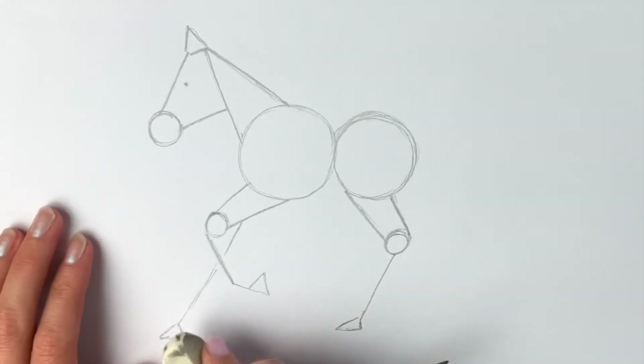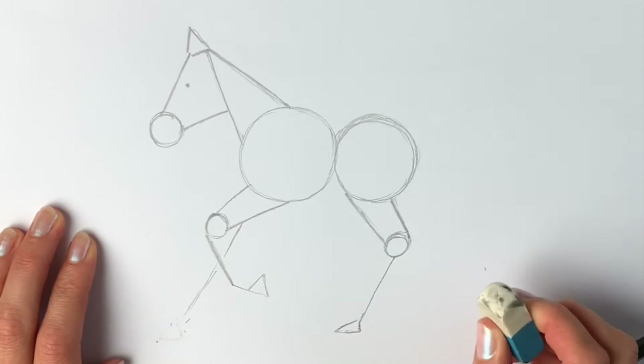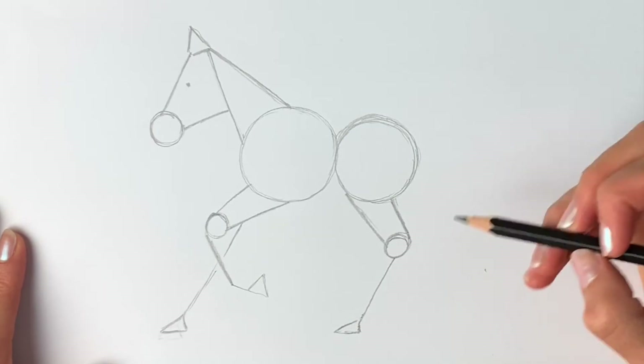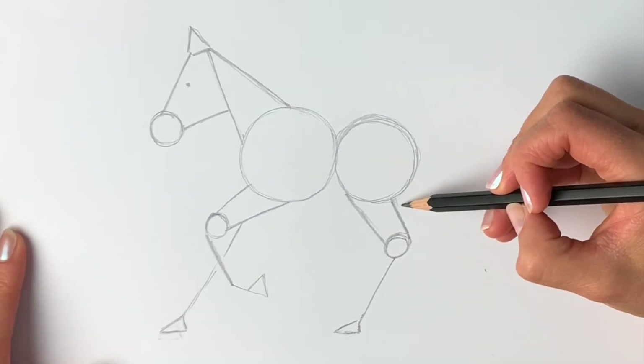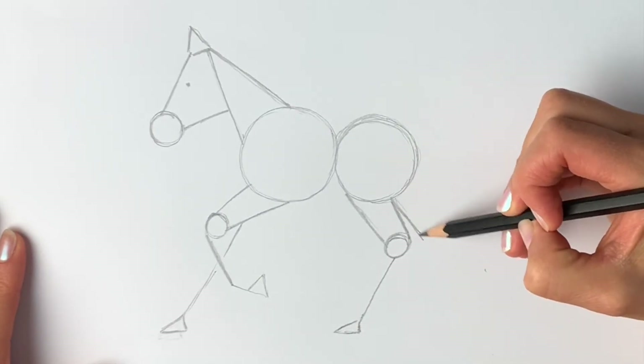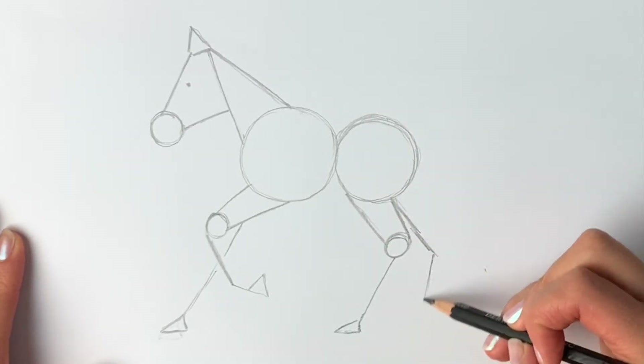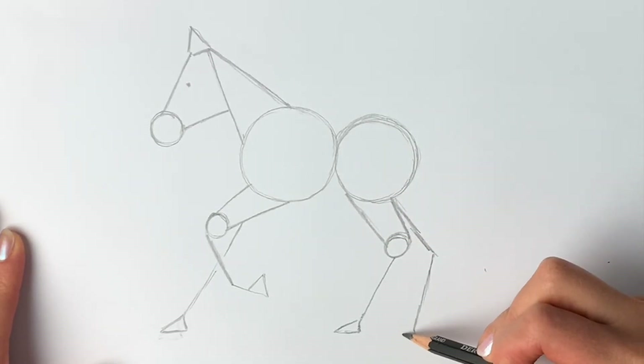I've just realized I've done this one a little bit too long, so we're just going to go back and erase it. That's why we do these preparatory stages — because we can check the proportions of things, and if it looks slightly wrong we've got a chance to change it before we go over it in pen. Now I'm going to do the other hind leg, coming out from here and then downwards. There's the other hind leg and the hoof.